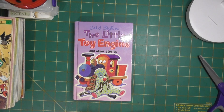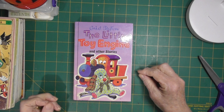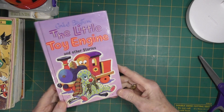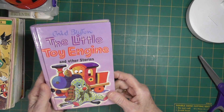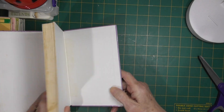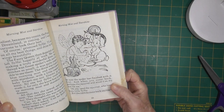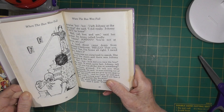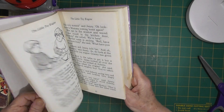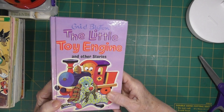Hello everyone, I'm back with a little book haul over a couple of days. My daughter collected some for me and I found some yesterday when I was out. I have a little toy engine book by Enid Blyton. I've just started collecting them — I collect little golden books and I've just started on the Enid Blyton ones. They can go for quite a bit of money so I only pick them up if they're a dollar, or in really good condition, if they're two dollars.